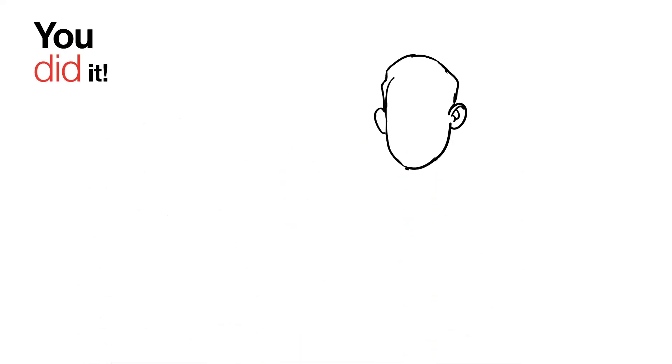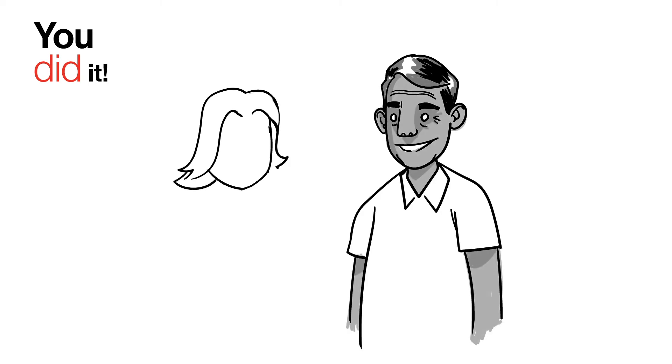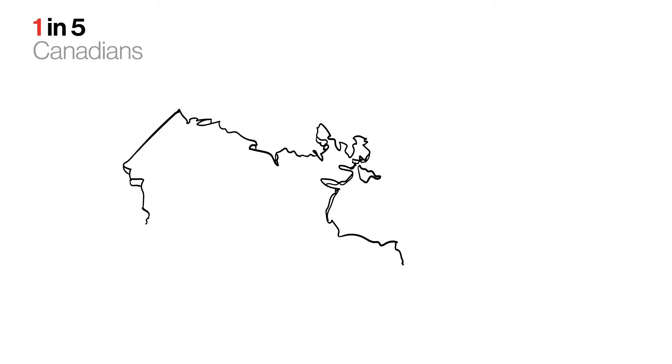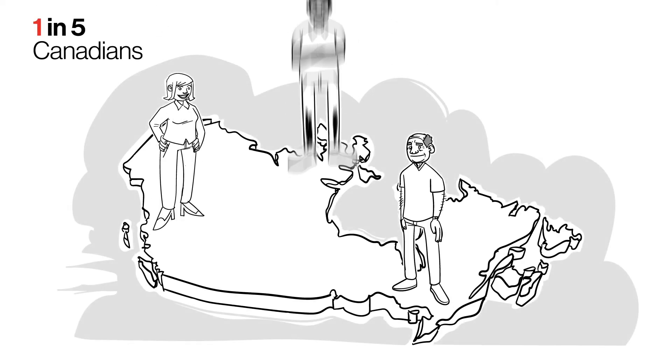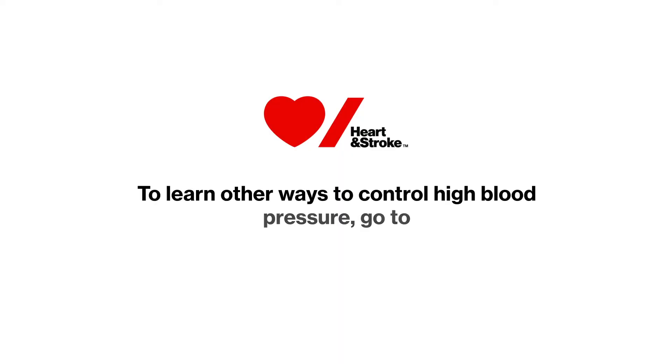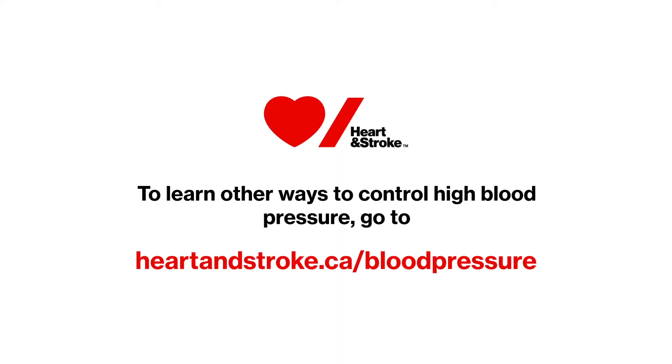You did it! You've taken the correct steps to monitor and help maintain a healthy blood pressure. Roughly one in five people in Canada have high blood pressure. High blood pressure is the number one risk factor for stroke and a major risk factor for heart disease. To learn other ways to control high blood pressure, go to heartandstroke.ca slash blood pressure.